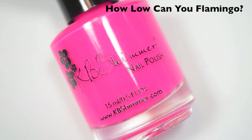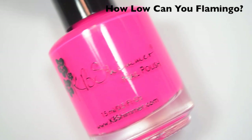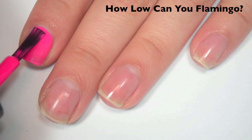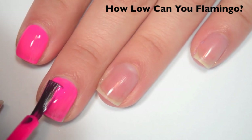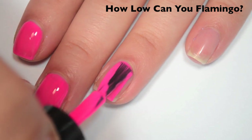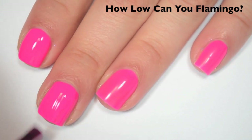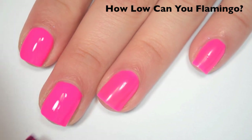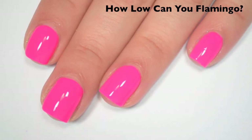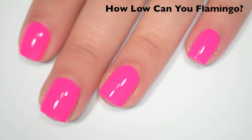The next polish is called How Low Can You Flamingo? And this is a neon pink. It's totally freaking my camera out — neon colors really are a struggle to film. Here's one coat. This one has amazing coverage on the first coat for a neon cream. It is pretty opaque, a little bit streaky. It has a perfect formula. Here's two coats, and this one covers completely in two. This one does dry matte, so you will want a top coat. My pictures are color accurate.